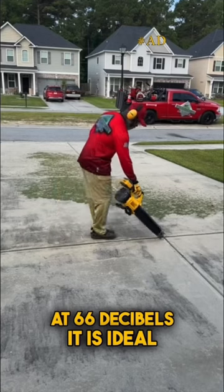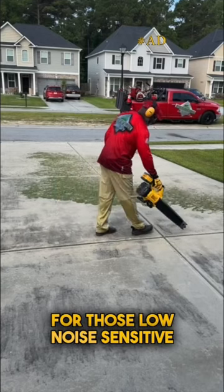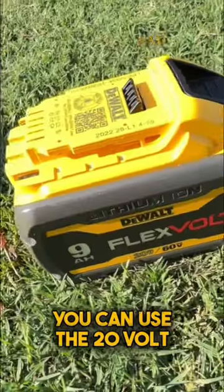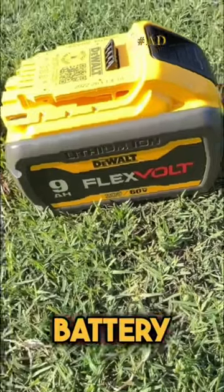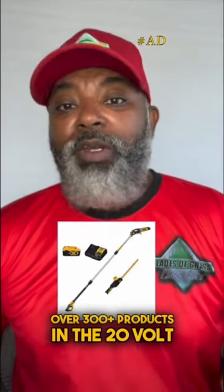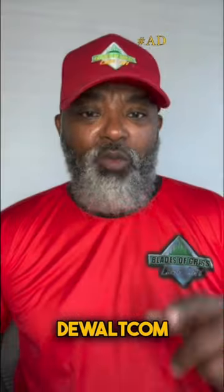At 66 decibels, it is ideal for those low noise-sensitive areas. And don't forget, you can use the 20V or 60V Max FlexVolt battery, which can power over 300 plus products in the 20V Max and 60V Max lines. For more information, please visit DEWALT.com.